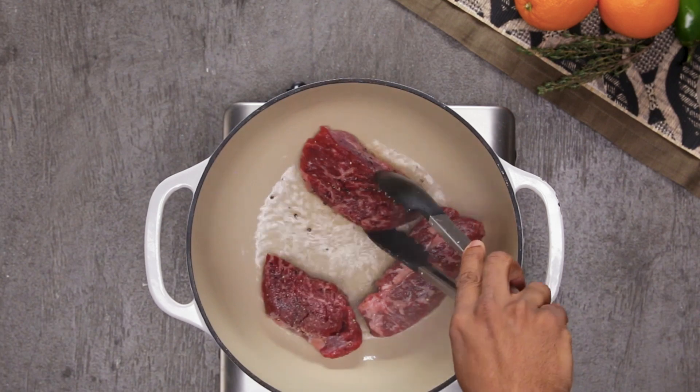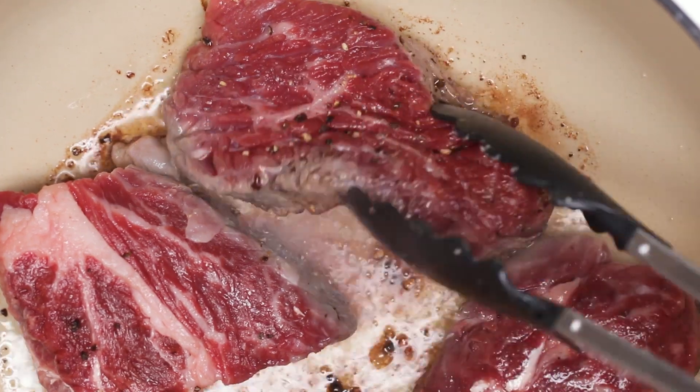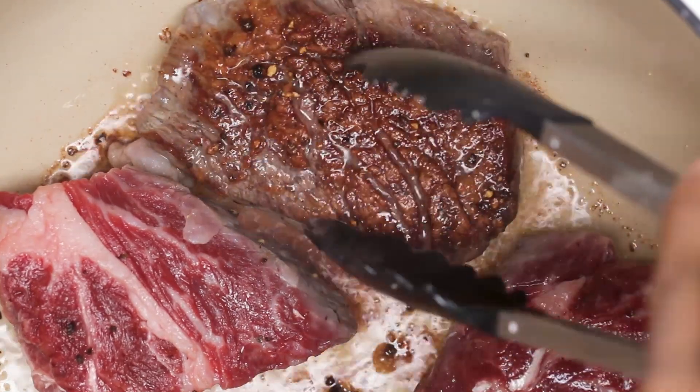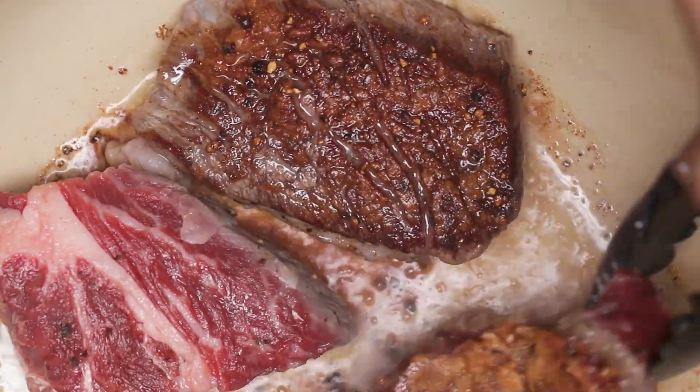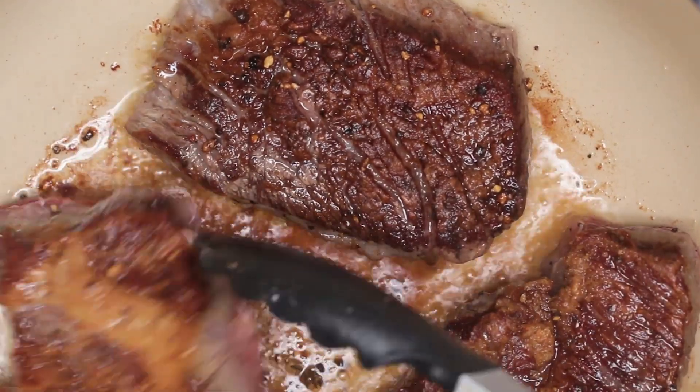I grew up eating short ribs, oxtails, and braised lamb, but I always felt like something was missing — until I fell in love with the ingredient cinnamon. Once I put that in my short rib, my oxtails, or my braised lamb, it was incredible.